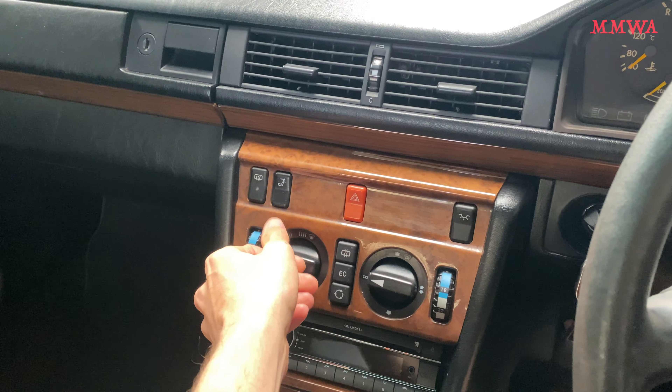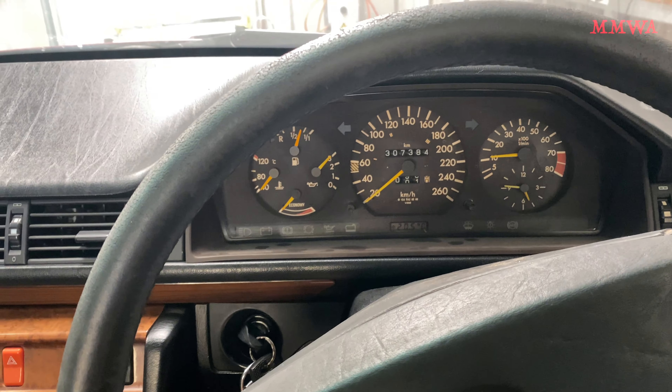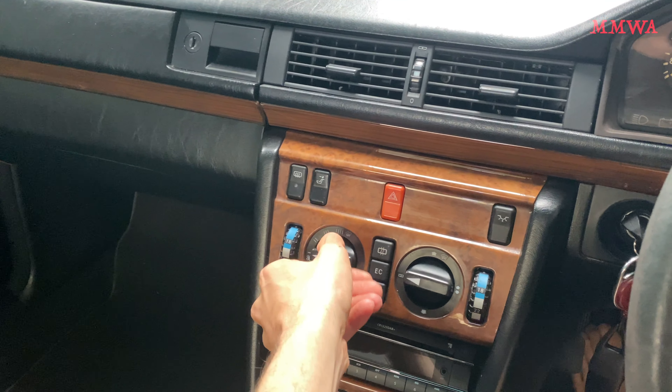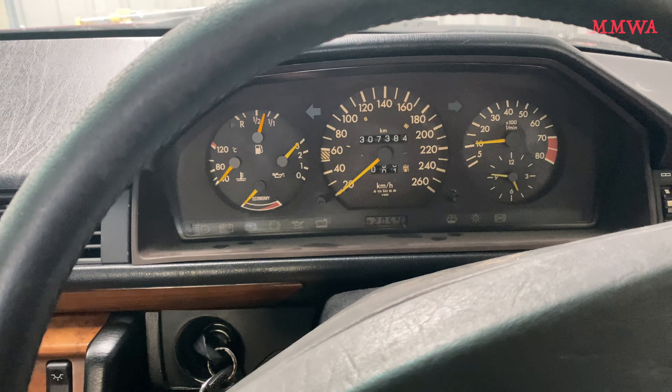I've actually already replaced the tactile switch in there because the original was completely screwed. So there we go — let's give it a start.